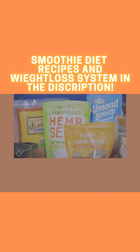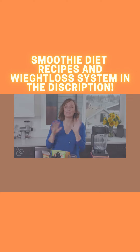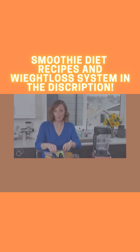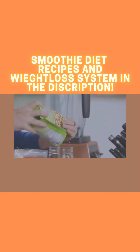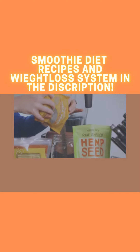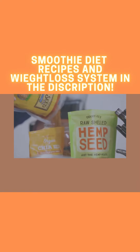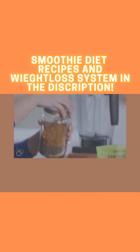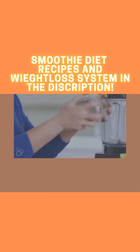First, we're going to make this flax, chia, and hemp seed mixture. Everyone always tells you to put protein powder in your smoothies, but I don't have time for that, so I just make my own little mixture at home. I pour equal parts of hemp seeds, chia seeds, and flax seeds into a jar — pop the top on and you can just shake it up.